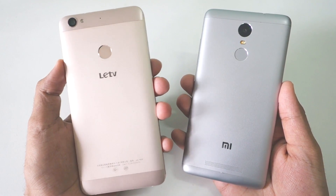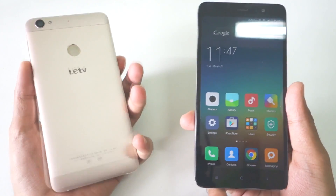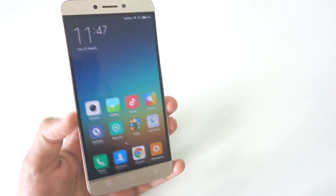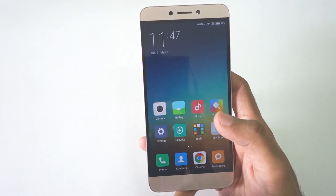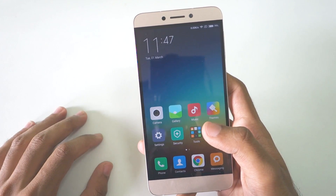As you can see, this is the LeEco LE1S and this is the Redmi Note 3. The Redmi Note 3 is running on MIUI version 7 and the LE1S is also running on MIUI 7, which is quite new. Hey guys, Ranjir here, and in this video I'm going to show you how to install MIUI version 7 on the LE1S, which is quite stable in my opinion. So without further ado, let's get started.